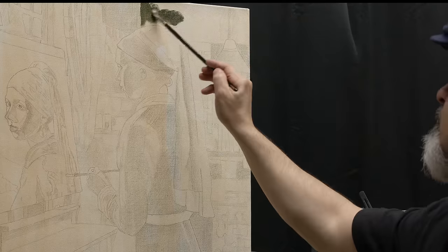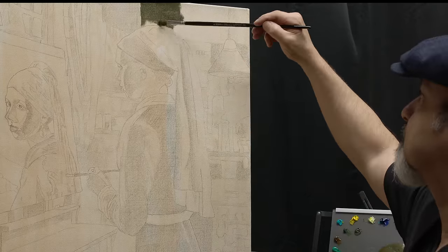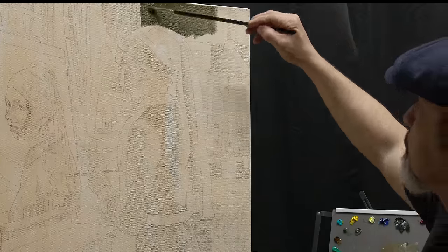Most of the time when I'm painting I paint the background before the characters. It is a good practice because it helps judge the appropriate values and colors relative to the background, which helps harmonize the entire painting.